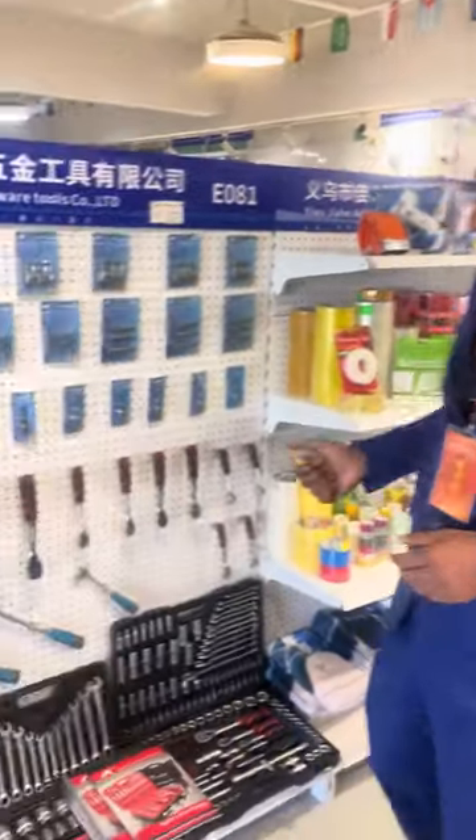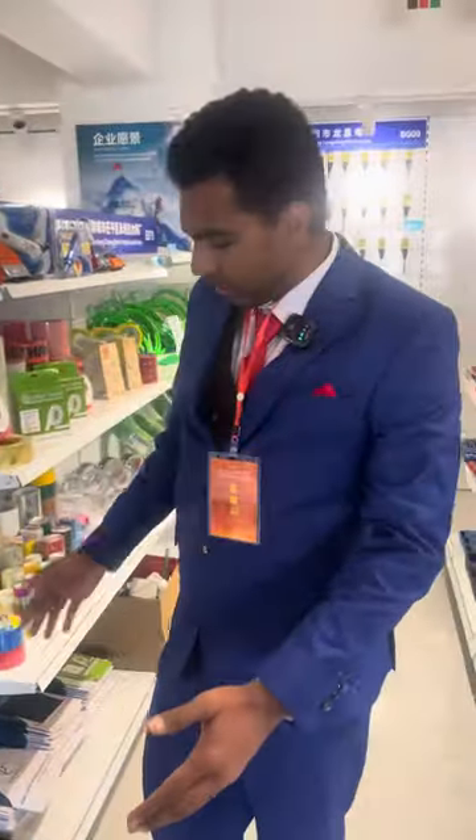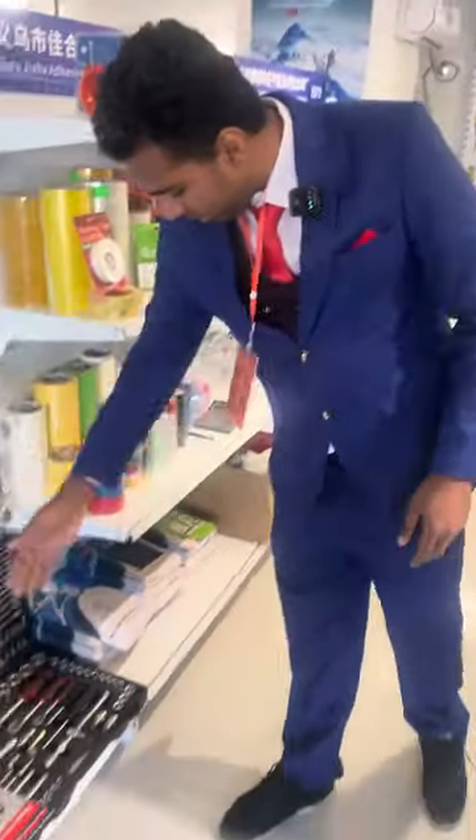Hi guys, so now we have the next section here. We have the hardware tools as you can see. These are the hardware kits — these are the bigger ones. They have all the hardware in them.